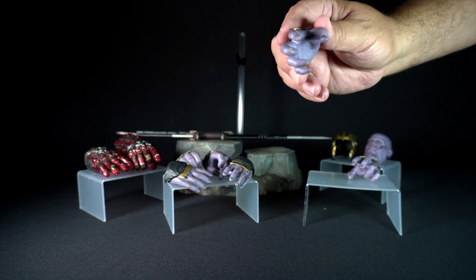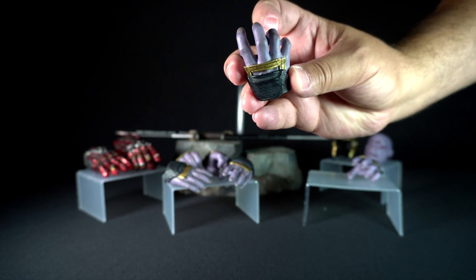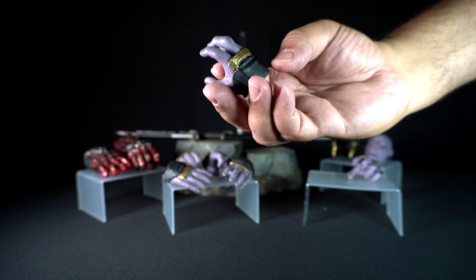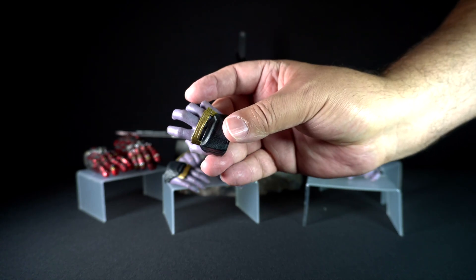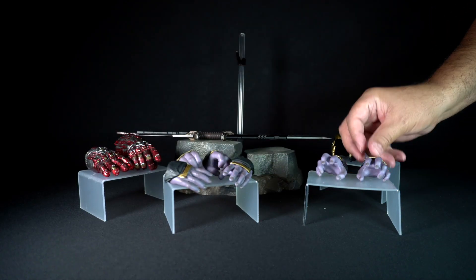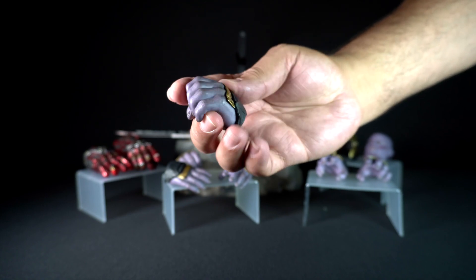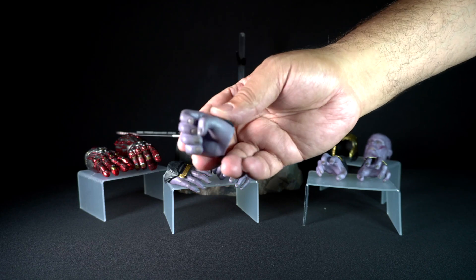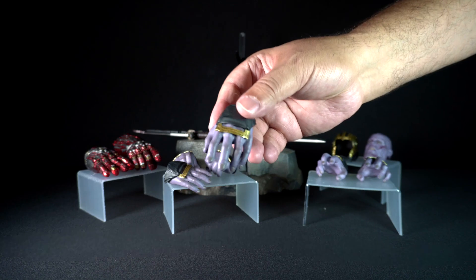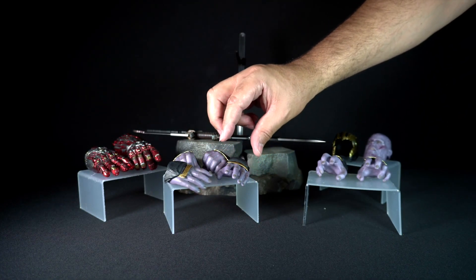Moving on to the assortment of hands. Starting with the gesturing or grabbing hands — Hot Toys did a phenomenal job with the paint. You can see the nails as well as the portion of armor that protects the upper hand, painted in gold and black plastic to look like rubber. He comes with a pair of these. He also comes with a pair of weapon holding hands, painted similarly — these are the ones used to grab the blade, and you can use either hand. Then he comes with relaxed hands — two of these — and the figure also has two fists.